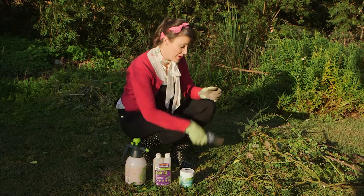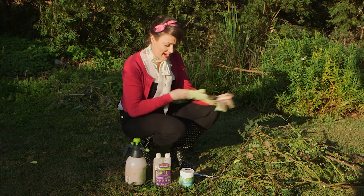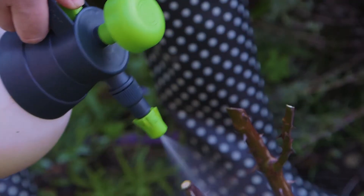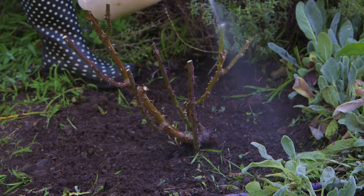And now for the finishing touch. Once you're done pruning your roses, it's a really good idea to give them an all over spray with eco fungicide mixed together with eco oil. These organic goodies will get on top of any pesky pests or fungal spores that are trying to hide out over winter.